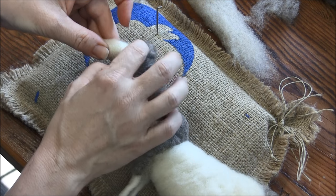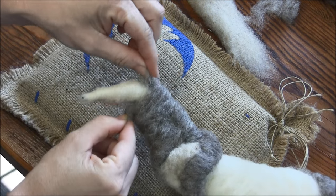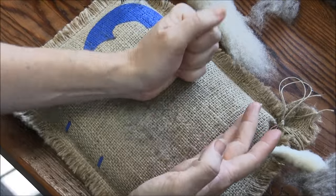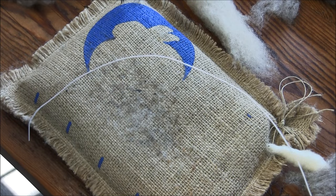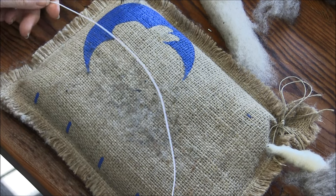Everything's still there — he looks like he's getting swallowed by something. Okay, ears! This is really fun. We're going to take a break from armature wrapping and make an ear. You have a 22-gauge wire in your supply pack. Find the center.